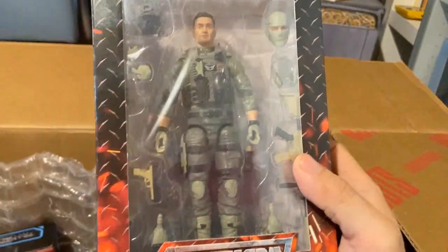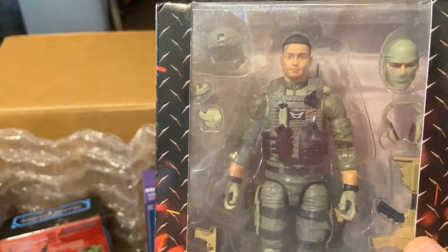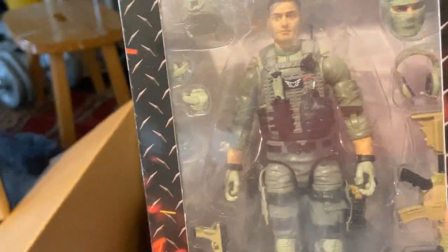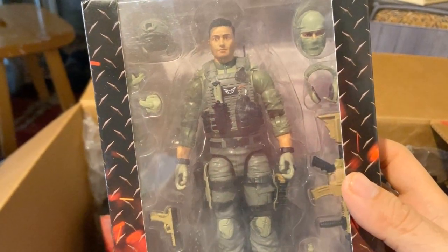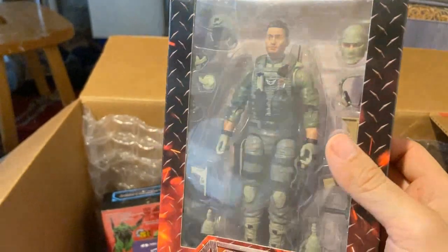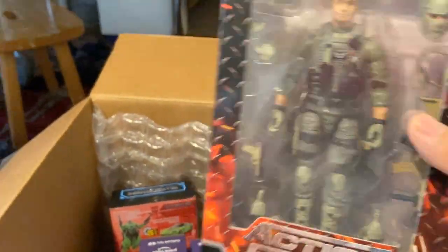Next up we have the Valiverse Blowback figure. I bought this because it was the last one they had, and he has kind of a clean army man sort of look. I also thought he might be a good base for a Chris Redfield custom, but I don't know — I may have a better base contender in this box, and I'll let you know when I get to him.